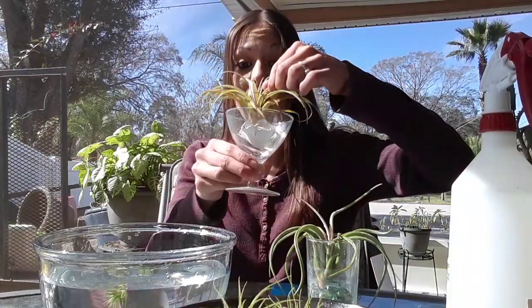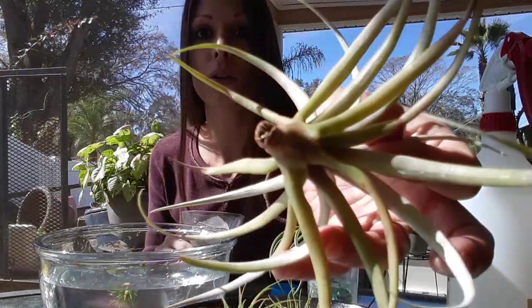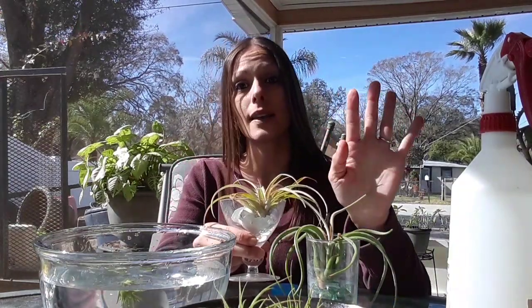You can display them really pretty however you want. They do end up getting roots on them — this one's got a little bit of a root system. You can go ahead and cut them off, or you can leave them on too — it's totally up to you. They don't need roots to survive. Just don't cut the roots all the way down to the base of the stalk, because you can damage that stem and you want to leave that intact. Just take those little roots off if they're bothering you.